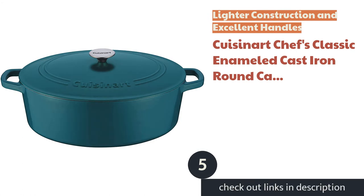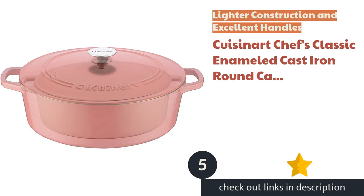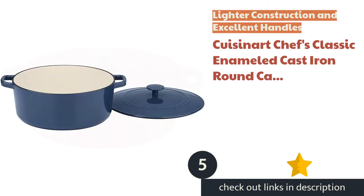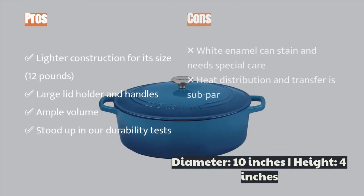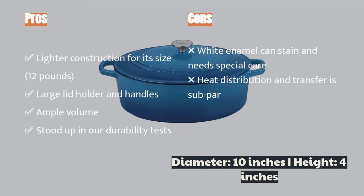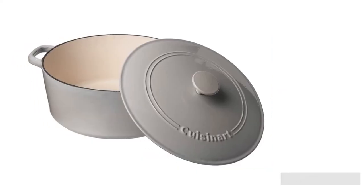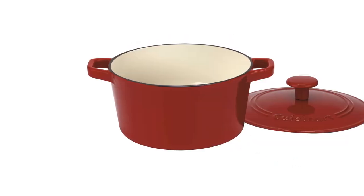The next product is the Cuisinart Chef's Classic Enameled Cast Iron Round Casserole. Looking for ease of use and affordability? The Cuisinart Chef's Classic Enameled Cast Iron 5 Quart surprised us with its performance and ease of use. The handles and pot top are large and easy to grab with a pair of baking mitts, while the pot itself is about a pound lighter than other contenders of the same size. It offers good cooking performance and easily sears meatballs, cooks soups, and bakes bread. The price is something to celebrate as well.